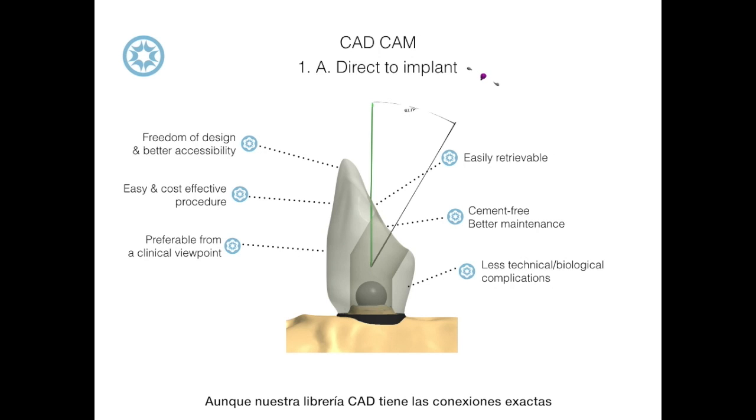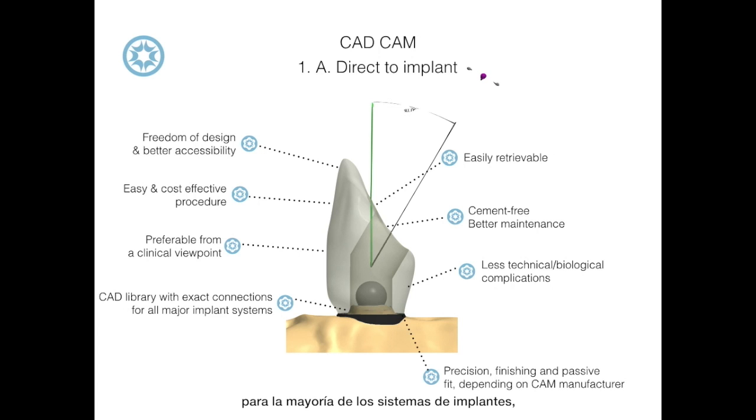Although our CAD-CAM library has exact connections for all major implant systems, the precision and passive fit depends on the CAD-CAM manufacturer.